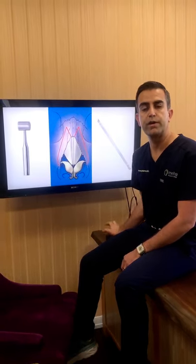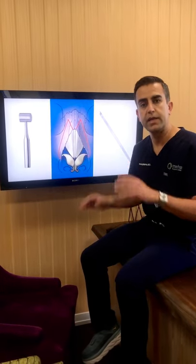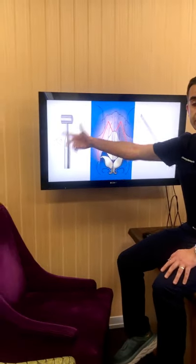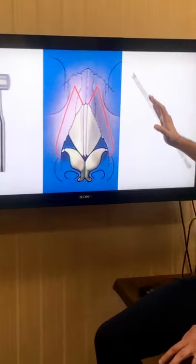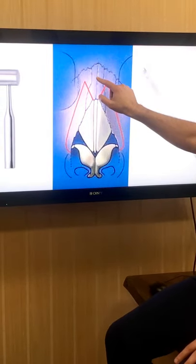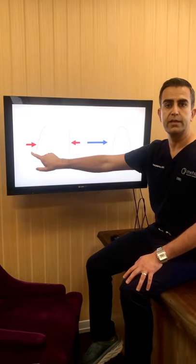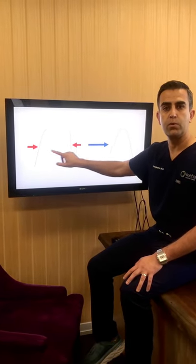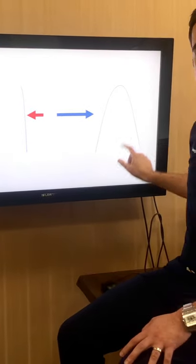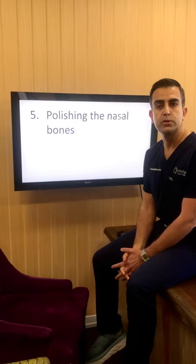What the osteotomies allow me to do is narrow the nasal bones, bring them back together to close the open roof, and also straighten the nasal bone — if I push one nasal bone in further than the other, that's going to make the bridge straight. This is done with a hammer and chisel, basically — this is what we call an osteotome, and this one has a curve which allows it to follow the path of the lateral osteotomy. So this will take nasal bones which are crooked and wide and bring them together in a way that makes them nice and smooth.